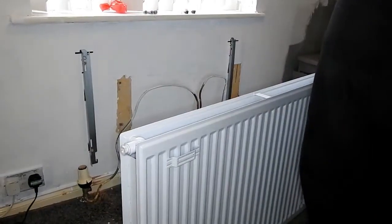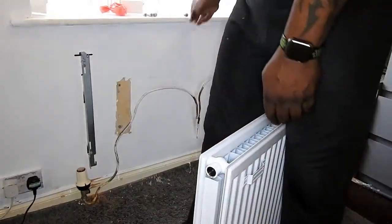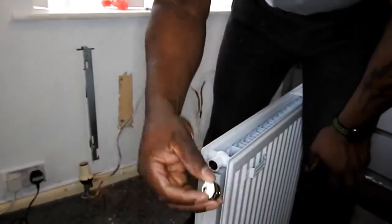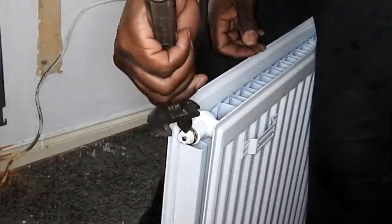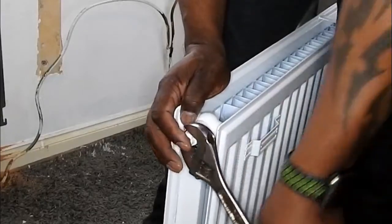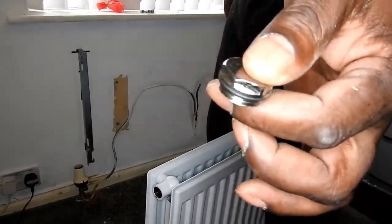I'm just going to put it up against the wall to see if it fits okay before I actually connect it. Before that, I'm going to fit the supplied end cap and the bleed valve to the top. That's the bleed valve — it's got a little black seal ring around it and it just screws into the top, whichever side takes your preference. I'll just tighten that up and do the same with the other end — this is just the end cap, just screw that into the top.